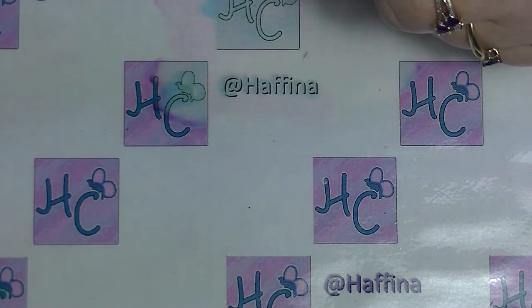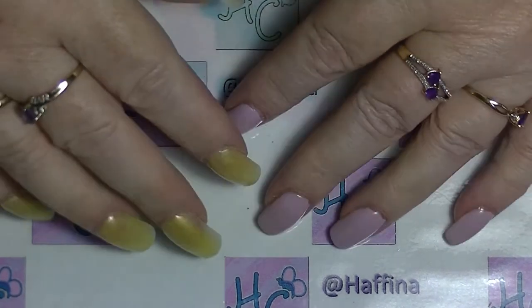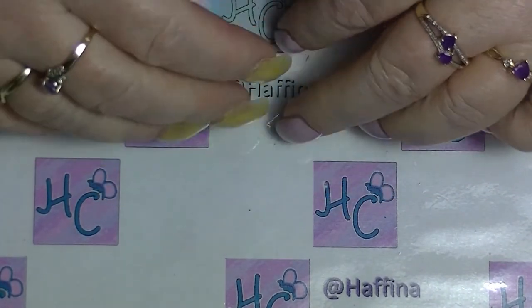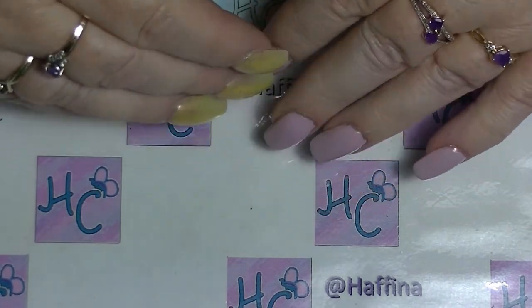In my last video I was using a dotting tool and somebody commented that they really need to go buy themselves a dotting tool. But you don't really need a dotting tool to do dots, so I thought I would combine a couple of different ideas together.